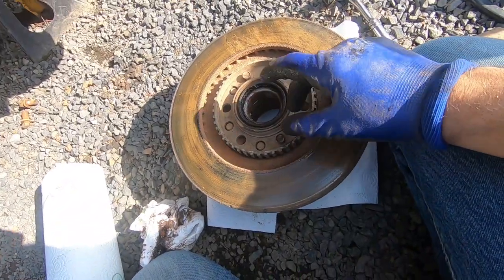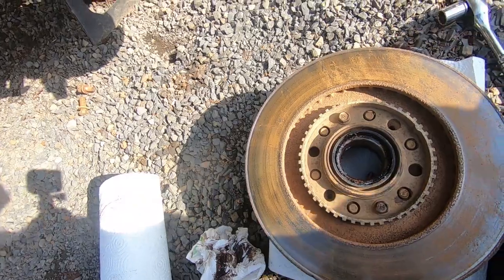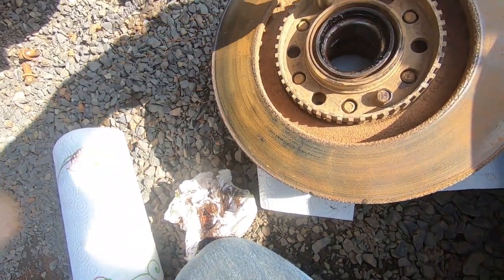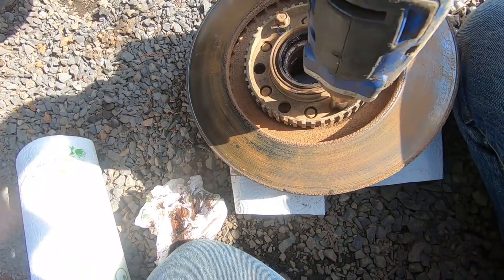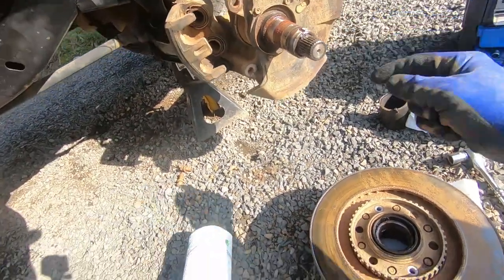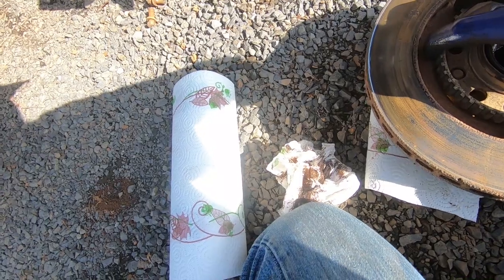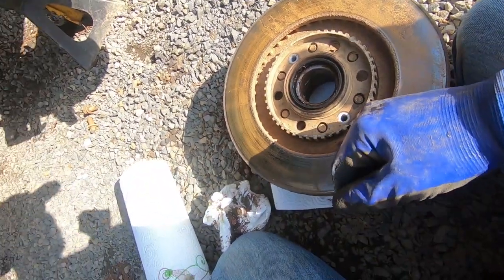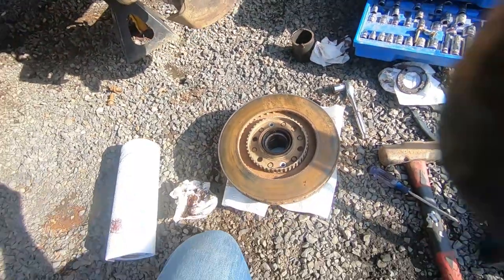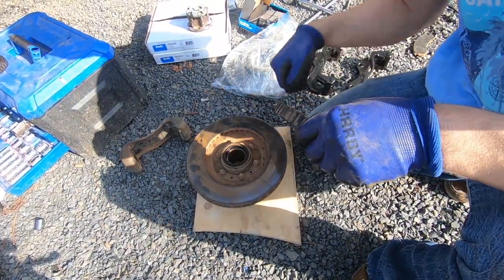The ABS ring comes off with these two 12mm bolts — I'm going to put a 12mm on the impact. You don't want to get too much dust in here. Now you're going to use the ABS ring that came on your Montero — you don't want to use the one that came with your new brakes. This ABS tone ring can be kind of hard to get off sometimes, but I was able to pop it off with a pry bar.